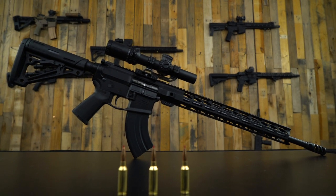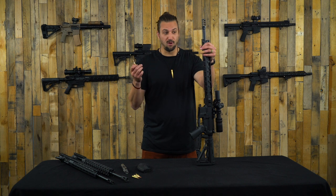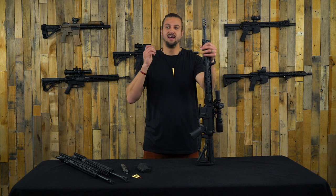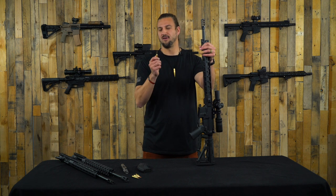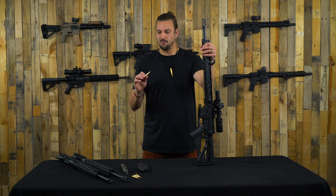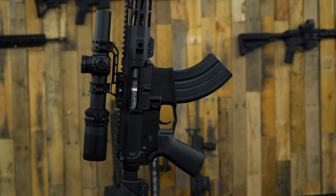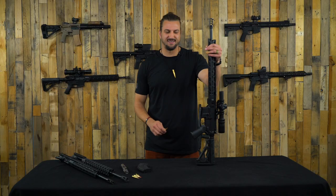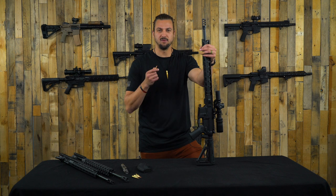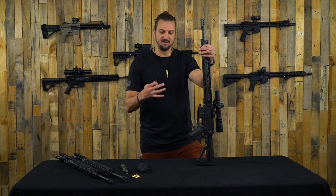We wanted to give some general information to those of you who are looking to get into this round. Maybe you already have an AR-15 and you've been doing some 5.56, .223 stuff, and you're looking to shoot just a little bit farther. This could be a great round for you. We're going to go over general information about this round, kind of what you can expect from it, and then four important things to consider if you're getting into one of these builds.